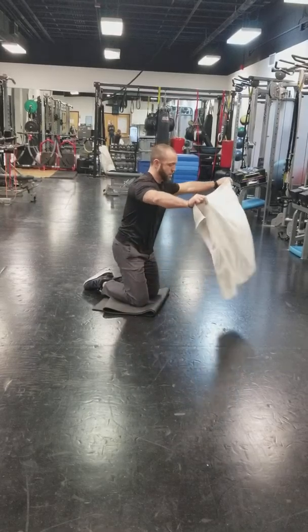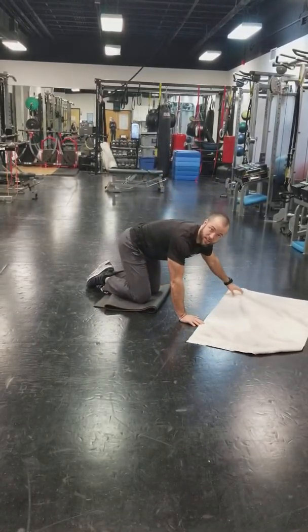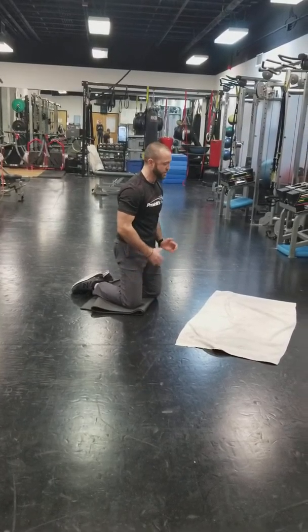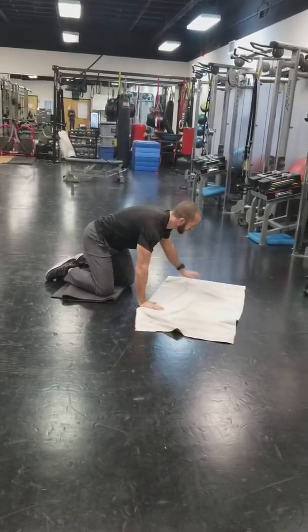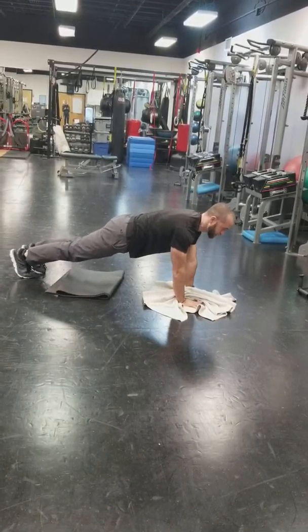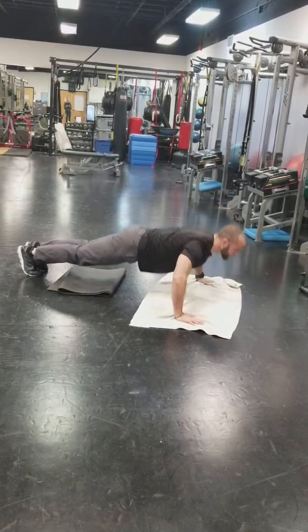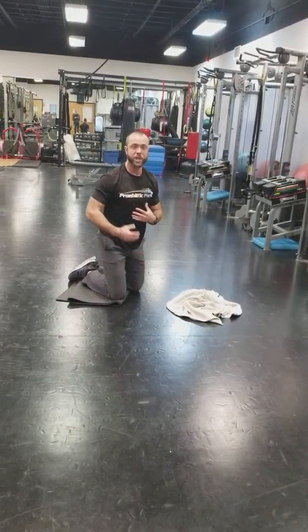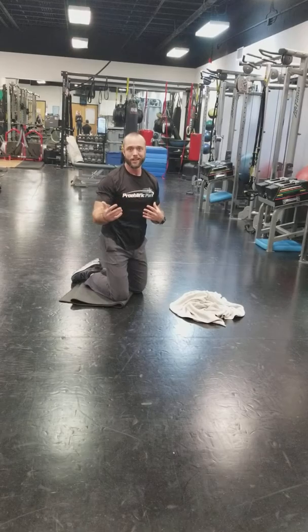Next is the T-stand push-up, which is great for rotator cuff health. Come down and touch the floor, then come up and turn to the side — shoes stacked — and bring your arm straight up to the ceiling. Come back down, touch that chest, turn up again. Keep yourself in a nice tight plank while you do it, hitting lots of different muscle groups all together.